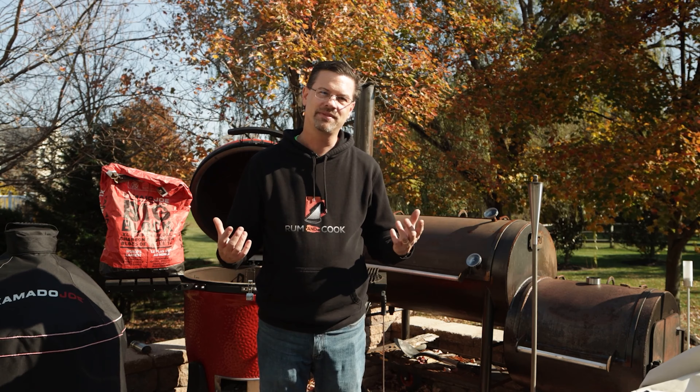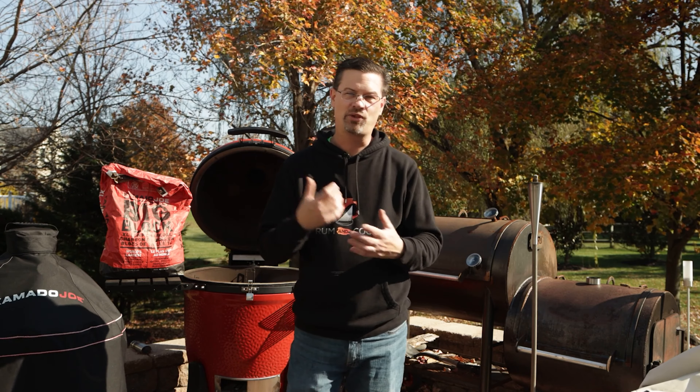Number three: don't overfill your basket. The great thing about lump is if you don't use it all, you can reuse it. A couple of things will happen if you overfill: it doesn't get as hot, and it's harder to light. I'll always add a little bit of fresh lump on top just to make it easier to get going. But in general, there's no reason to fill up your basket every time.